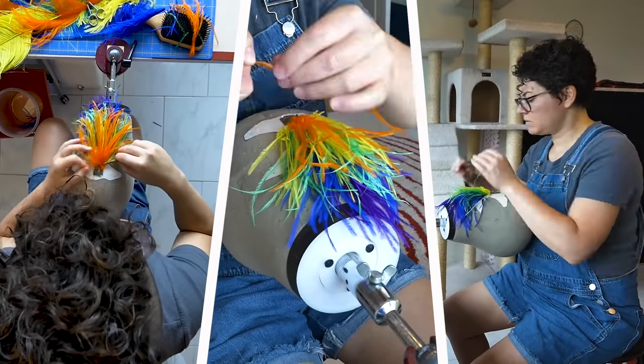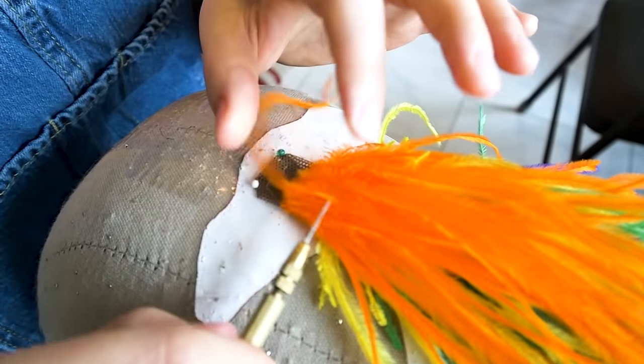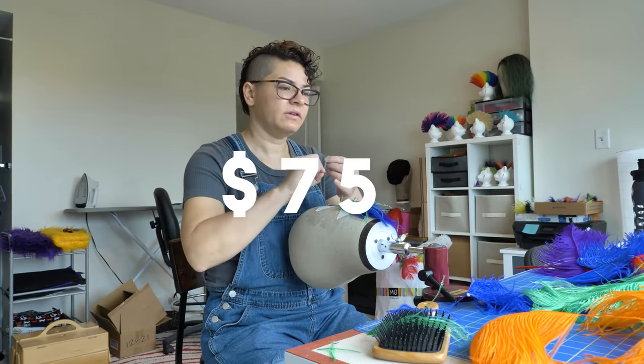I'm knotting the feathers into a netting. To get all the feathers into the base, it takes about two hours. For the feather mohawks, I charge $75.